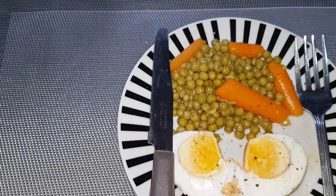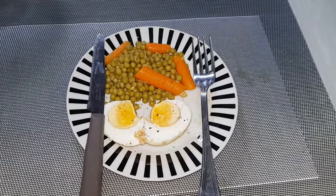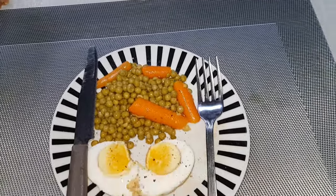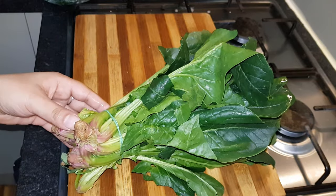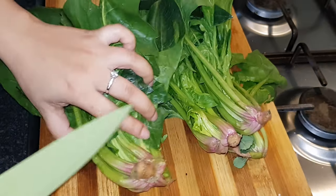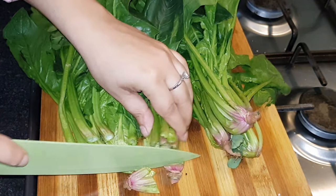Let us know in the comments. In this video, I will try to eat some very simple and easy food. I will try to add some salt and dark pepper, and share the recipe.